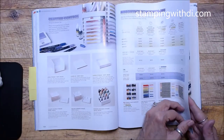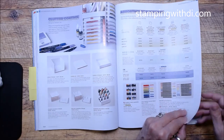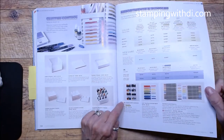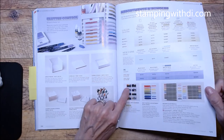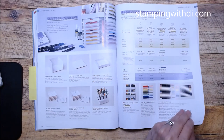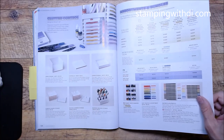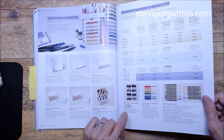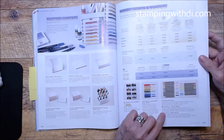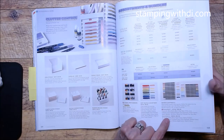We have In Colors, Brights, Neutrals, Regals, Subtles, and Basics. Then there are storage options with blending storage carrying over. The Stamp and Write markers now come in flat boxes rather than big boxes with handles — they hold the family set. You can still get them all together and save 10%. We have Soft Pastels and updated Watercolor Pencils in Assortment 1, since some colors that were there before retired.